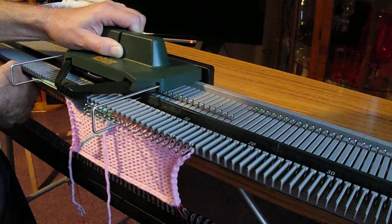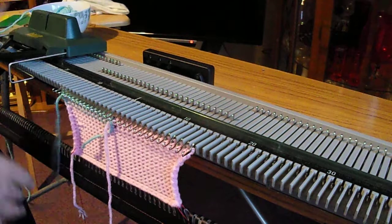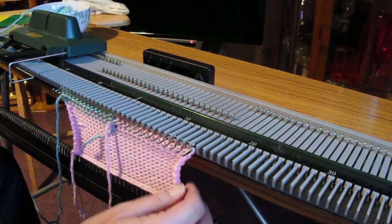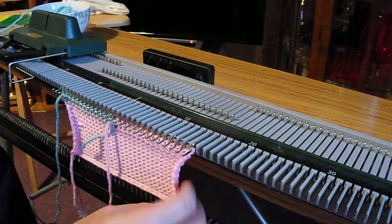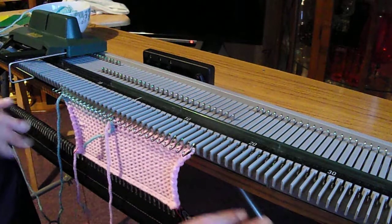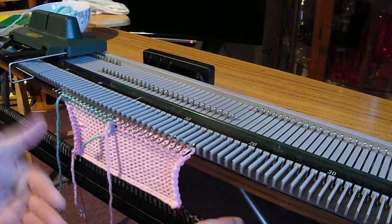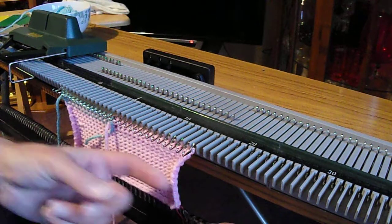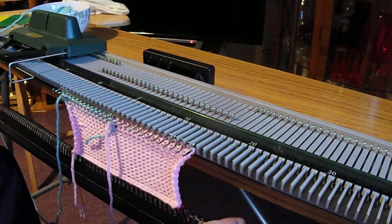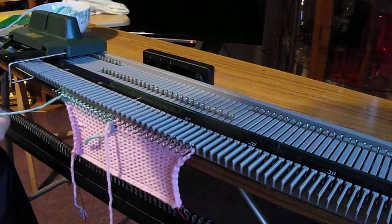I did speak to my nephew — there was an accident with this machine; he spilt some of the most famous fizzy drink in the world on it. And that is how you do intarsia. That's just two colours. Once you get better at it, practice with two colours using sports weight or a lighter bulky yarn, and when you're feeling more confident you can go up to three. So we'll just show you that one more time.